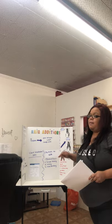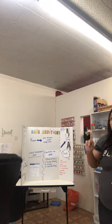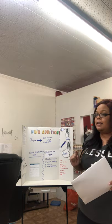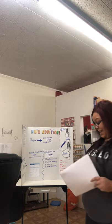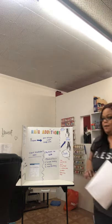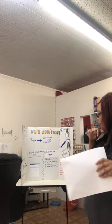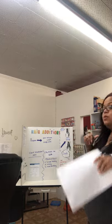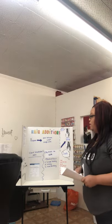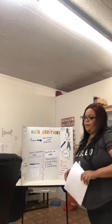The three levels of decontamination that we will use with a hair extension service are washing and drying our hands, which is cleaning, using hand sanitizer, and barbicide. Erin, can you tell me why we will use hand sanitizer? You're correct.